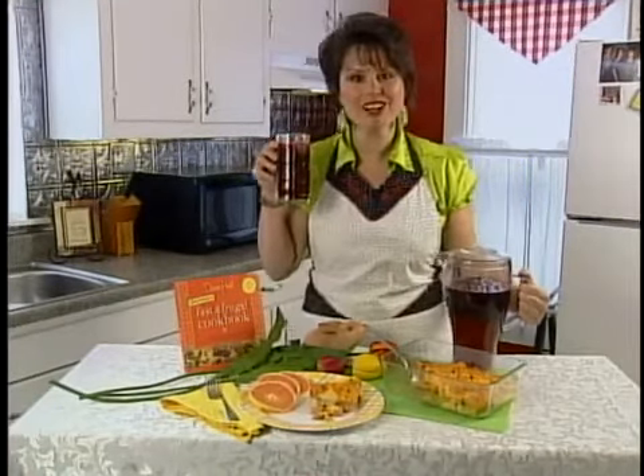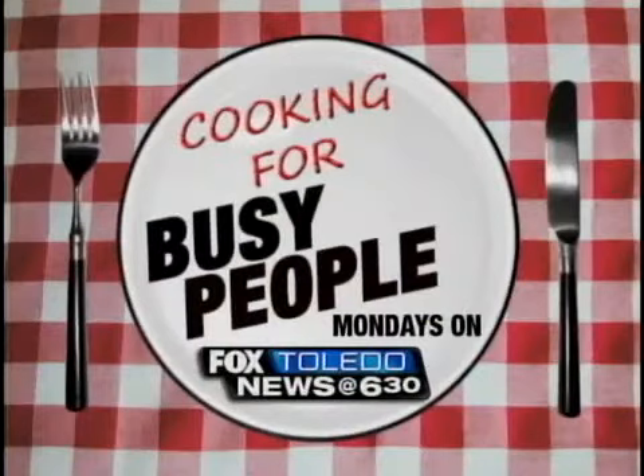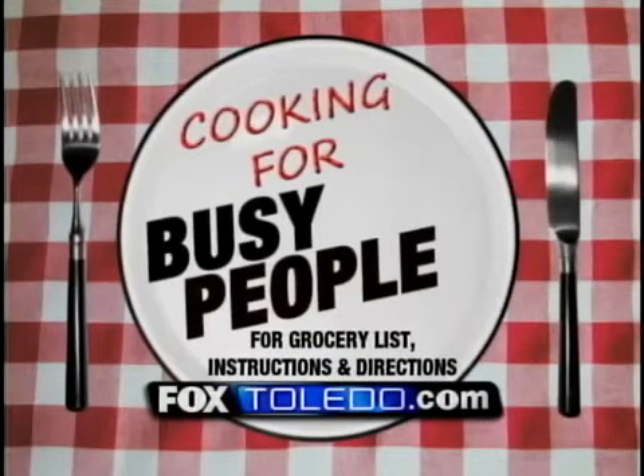I'm Dawn Hall with Cooking for Busy People. I hope you'll join me every week to see what's cooking on Fox Toledo and get the inside step-by-step instructions along with a grocery list that you can even download on your smartphones at foxtoledo.com. I'll see you next week.